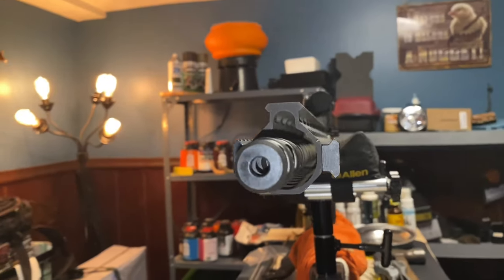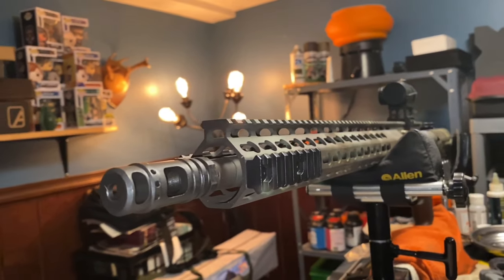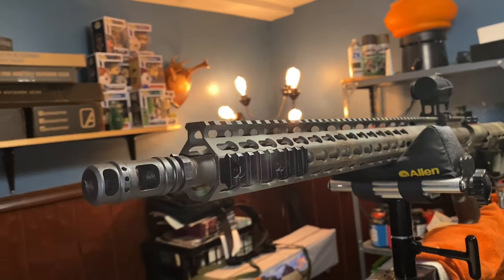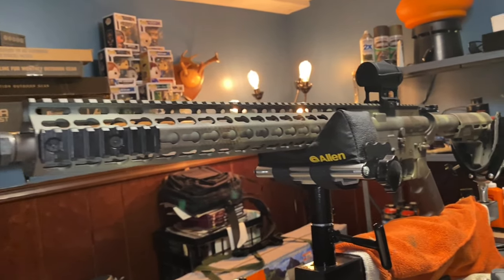There it is. Looks pretty good — so far so good. You gotta love the keymod. I get so much hate for the keymod.